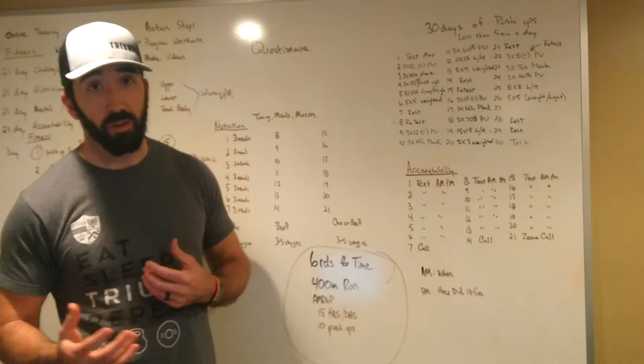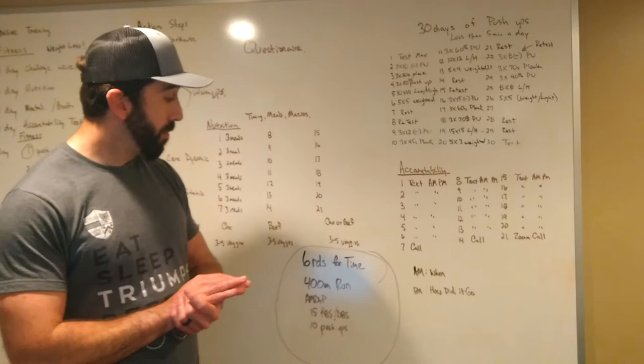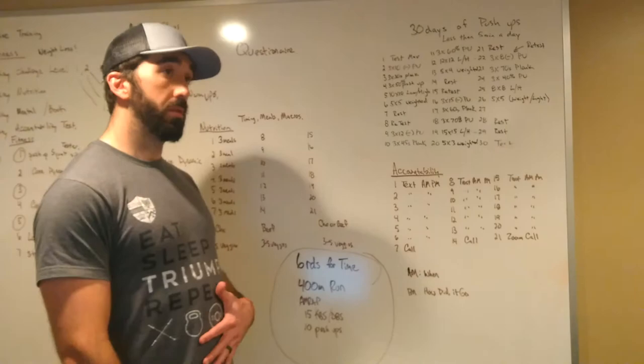Six rounds for time. One partner will start on the 400 meter run, and the other partner will start with 15 kettlebell swings — ideally all the way up overhead — or dumbbell swings all the way up overhead.